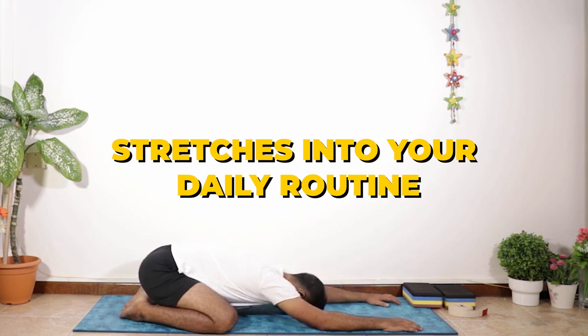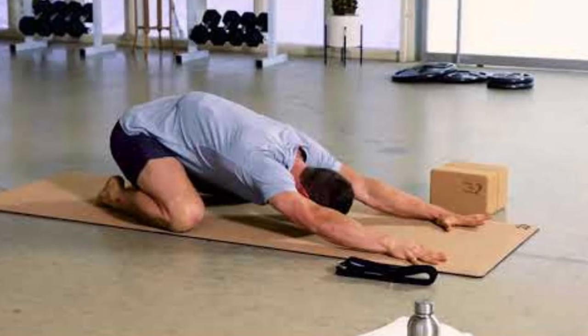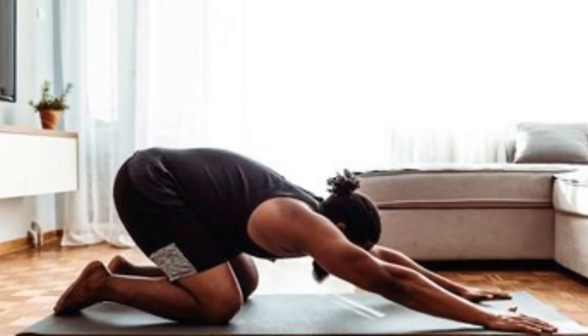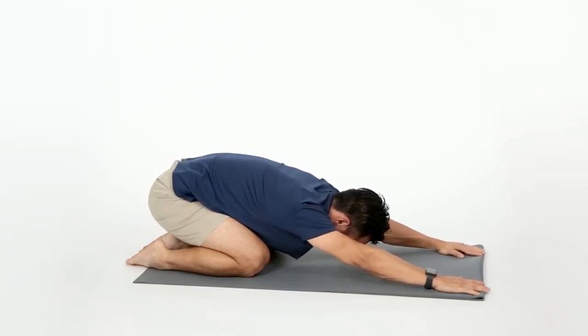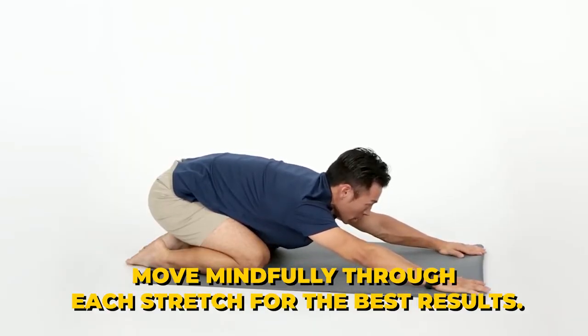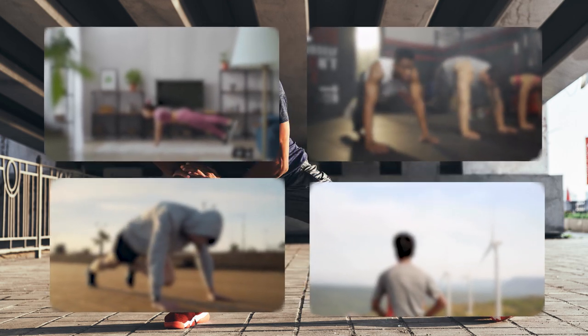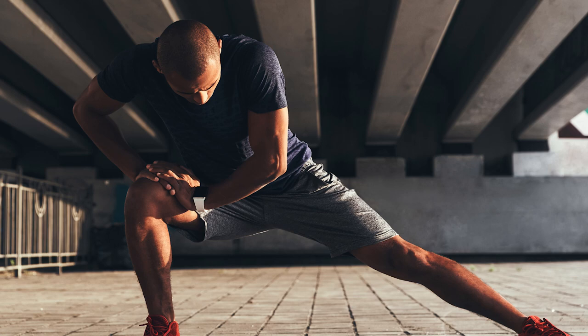Incorporating these stretches into your daily routine can significantly alleviate the tension caused by prolonged sitting. They are designed to improve flexibility and promote relaxation, helping you maintain a healthier and more balanced body. Remember to breathe deeply and move mindfully through each stretch for the best results. Take a moment to appreciate the space you've created in your body and the peace you've cultivated in your mind. With each stretch, you're one step closer to a more supple and resilient self, ready to embrace the demands of your day with grace and strength.